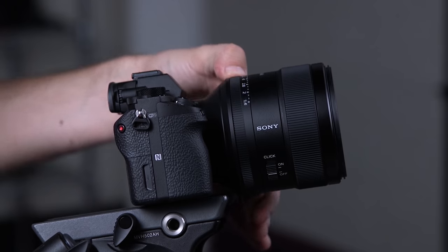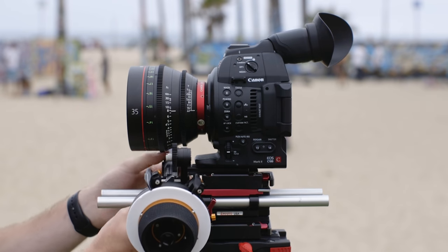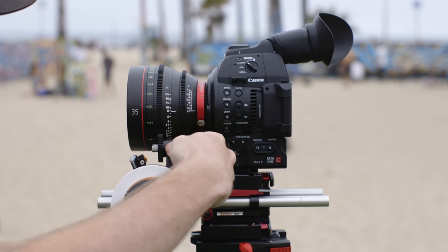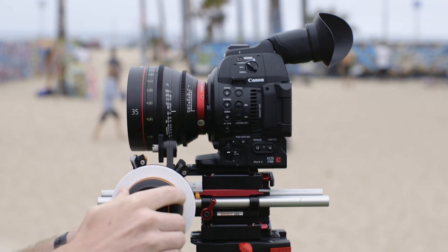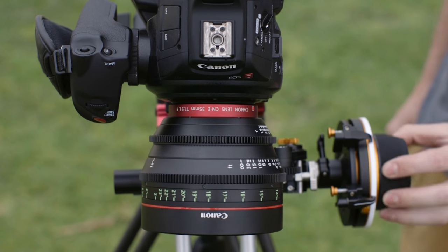Some still lenses, like the Sony G Masters, now allow you to de-click the aperture ring though. The gears on the side of a cinema lens allow the addition of a follow focus system for you or a first AC to smoothly change the focus or aperture with either a wheel next to the lens or a wireless system, which is helpful when you're using a gimbal or a drone.